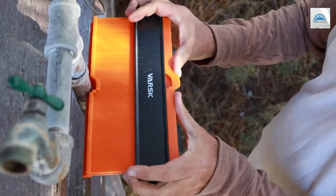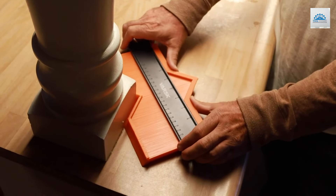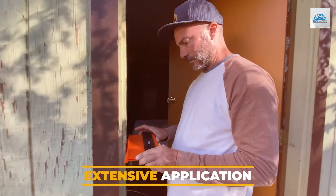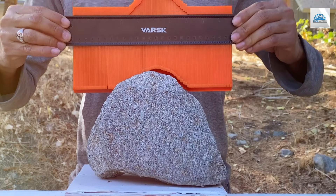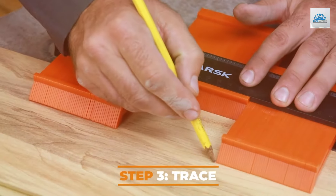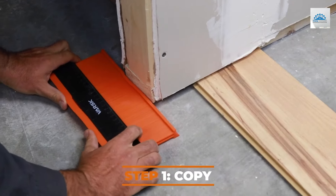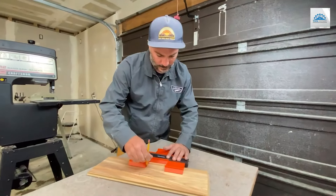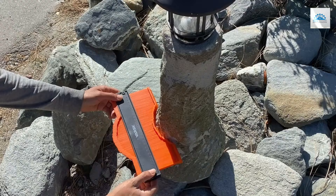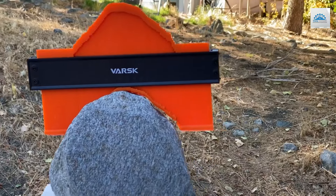The VAR SK gauge excels in usability and durability. Its dual-size feature enables it to tackle a variety of shapes and sizes, from intricate small components to larger curved surfaces. The locking mechanism not only enhances accuracy but also ensures safety, preventing the gauge from moving during transfer. This contour gauge is a testament to the balance between functionality and innovation, offering a solution that significantly reduces the time and effort involved in duplications.